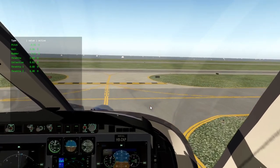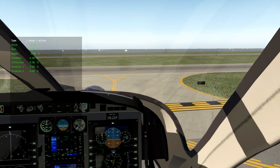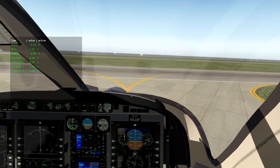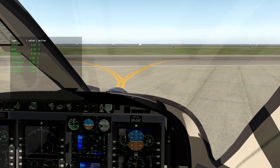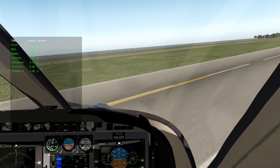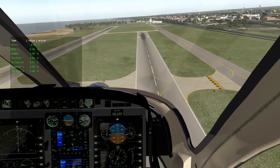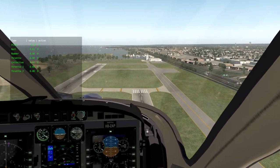Another thing I mentioned is ETL — effective translational lift. In a nutshell, as air starts moving over the rotor blades you get more lift without changing your throttle or collective. When you're sitting still, that's when you have the least lift. Now without touching the collective or throttle at all, I'm just going to start moving forward — and you'll notice we're climbing. We're now climbing at a thousand feet per minute and I have not touched the collective — she's still at fifty-seven percent. This is ETL.